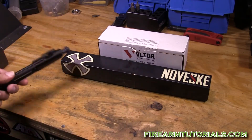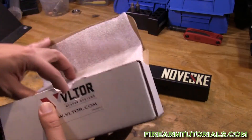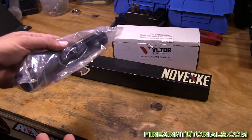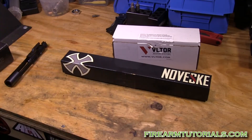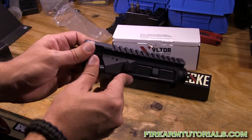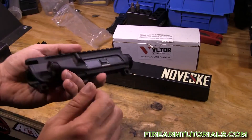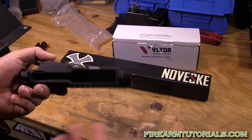The upper receiver is an Ultor — I previously pronounced it 'Boltor' but someone posted a comment saying they called the phone number and the recording pronounces it 'Ultor.' It's pretty much the same exact thing I used on my last build. It's got that aggressive shell deflector, you still retain the forward assist, and there's the new logo. These are supposed to be some of the better-made uppers on the market due to their tolerances.